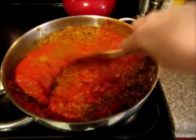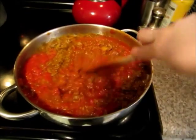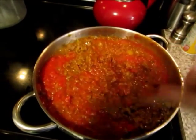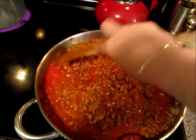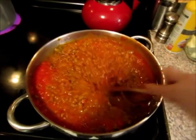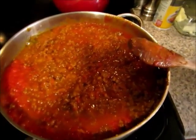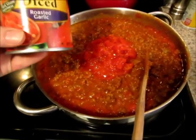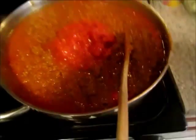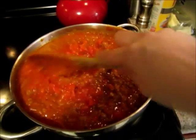See, this is a very full skillet. Again, you don't have to make as much if you don't want to. Now I'm going ahead and adding one can of the diced tomatoes, so I'm just dumping that right in.